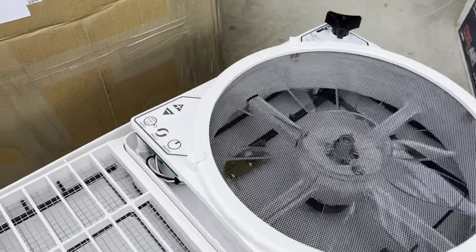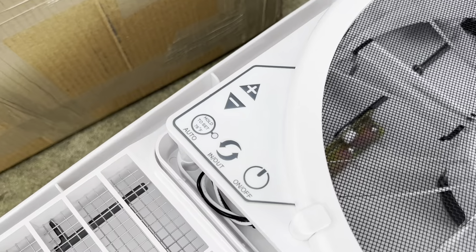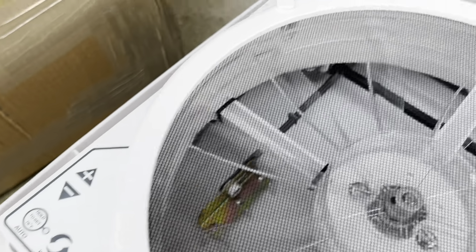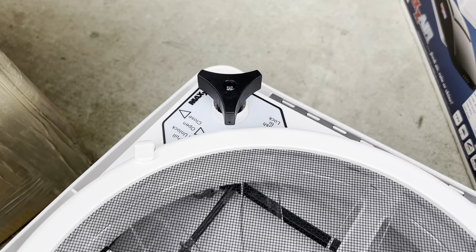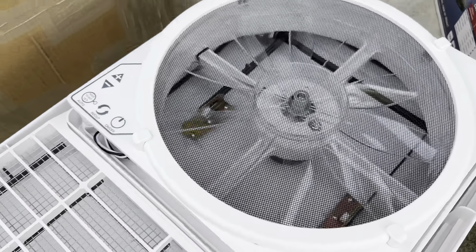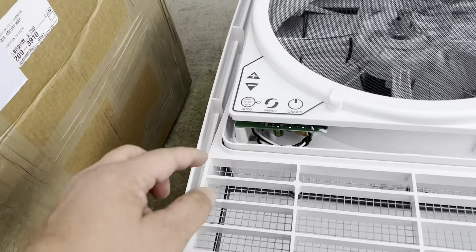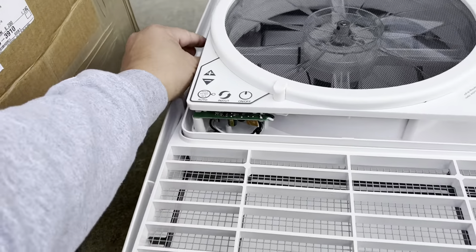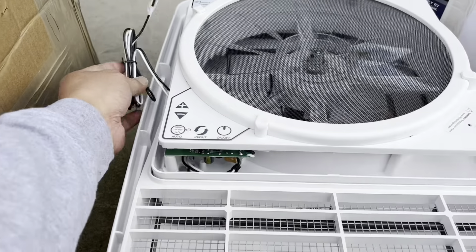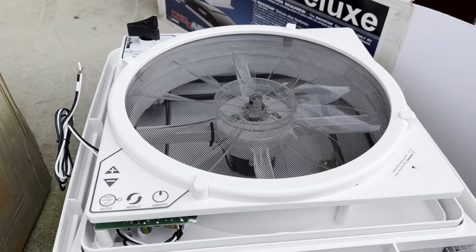Before I install it, I want to show you the controls right here. There's an in and out vent — the fan going in and the fan going out. And this is the manual. Most of the errors I see when people install it on YouTube is they forget to expose this piece right here, and then they get trapped inside and have to unscrew and redo it again.